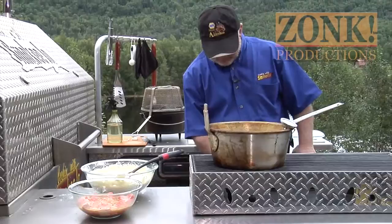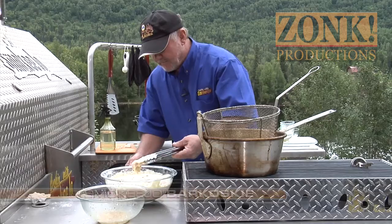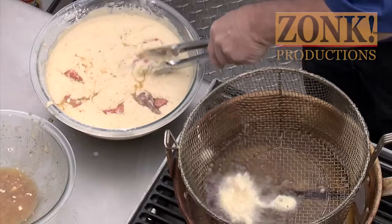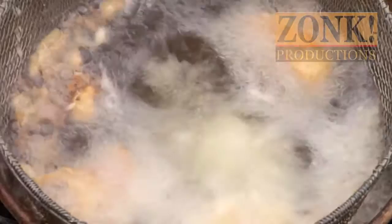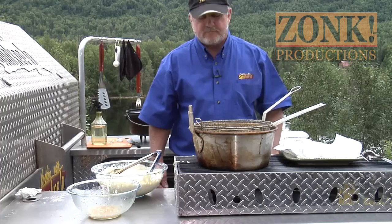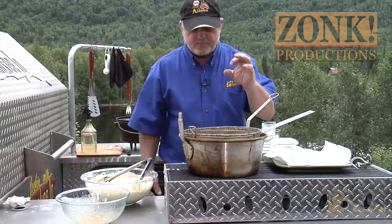We've got our grease at about 350 degrees. We're going to turn it up a little bit. Whip them around in the batter like that, and we'll drop them on down in here. Get them going — get them good and golden brown. Takes about three or four minutes. It doesn't take long to cook because the fish isn't that big. When the batter is golden brown, they're done. You can just take them right out and they're good to go.